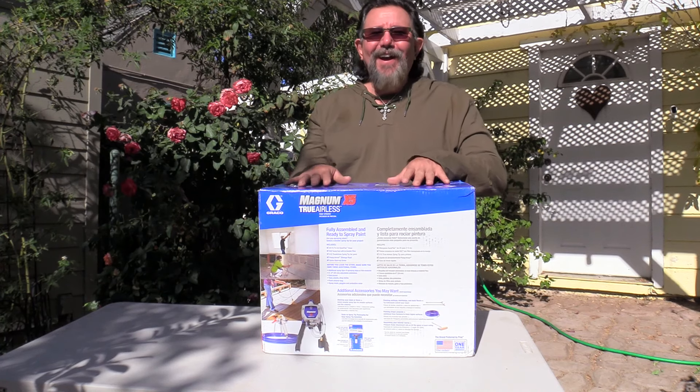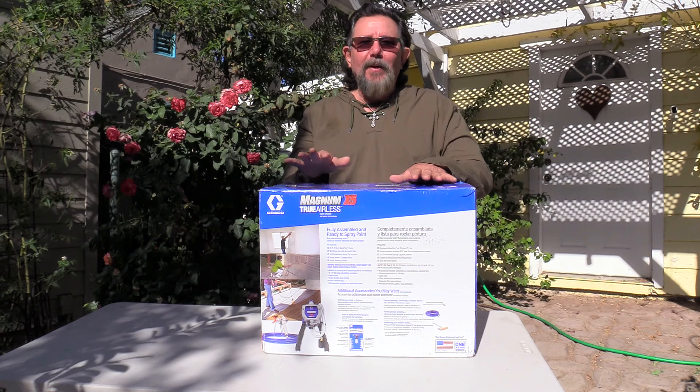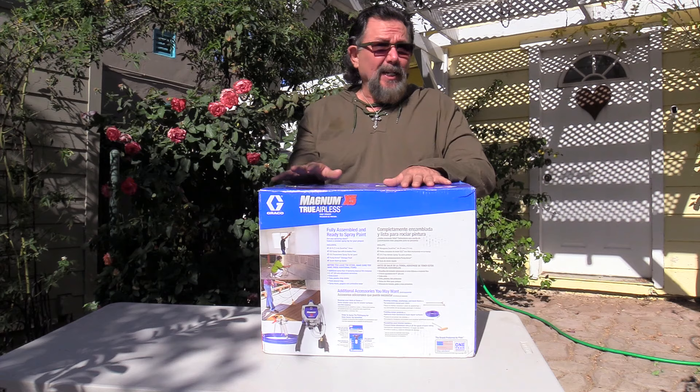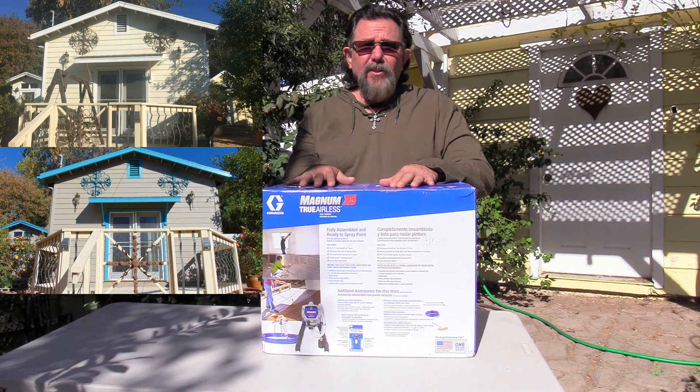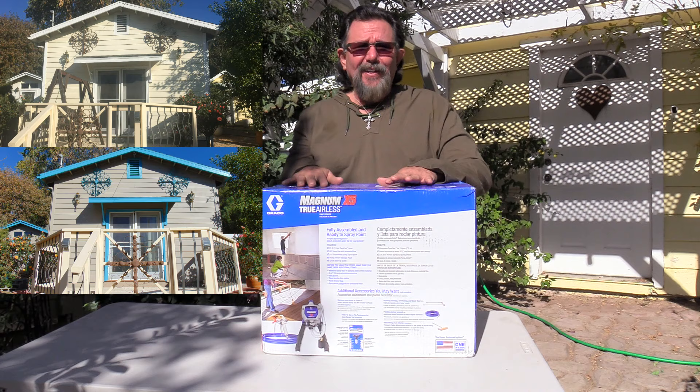I have my Magnum X5 by Graco. I'm going to take it out of the box, show you some features, then I'm going to set it up and use it. I will do the clean out as well in this video, showing you how to clean it out. First time I've used it, I'm using a water-based paint. You can use mineral spirit-based paints in the sprayer as well. Come on along and let's take a look at the Magnum X5.